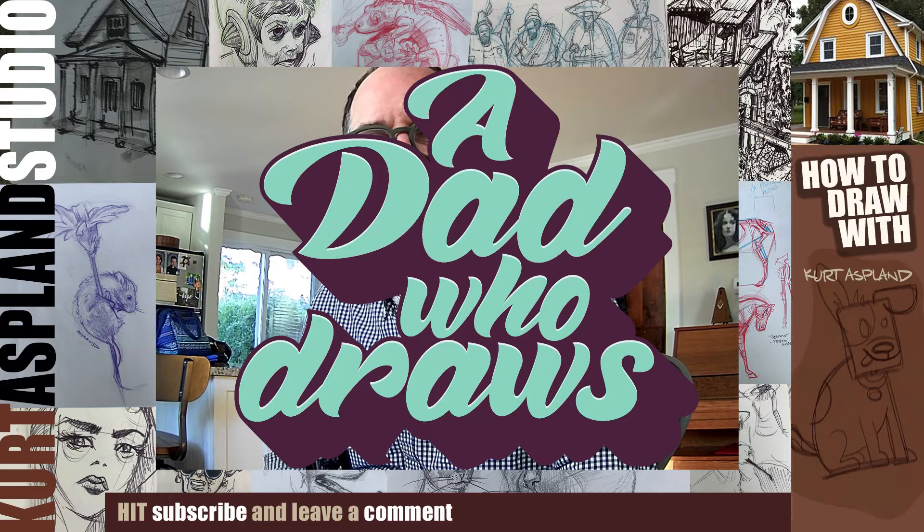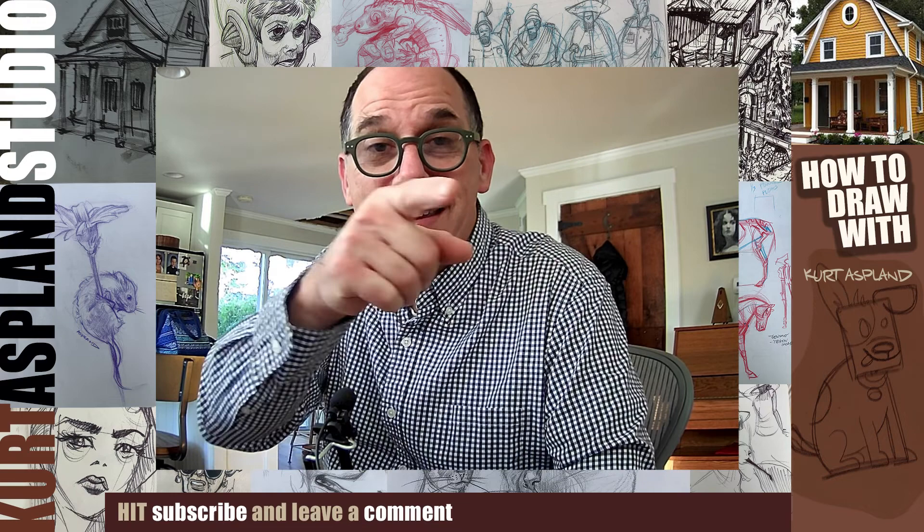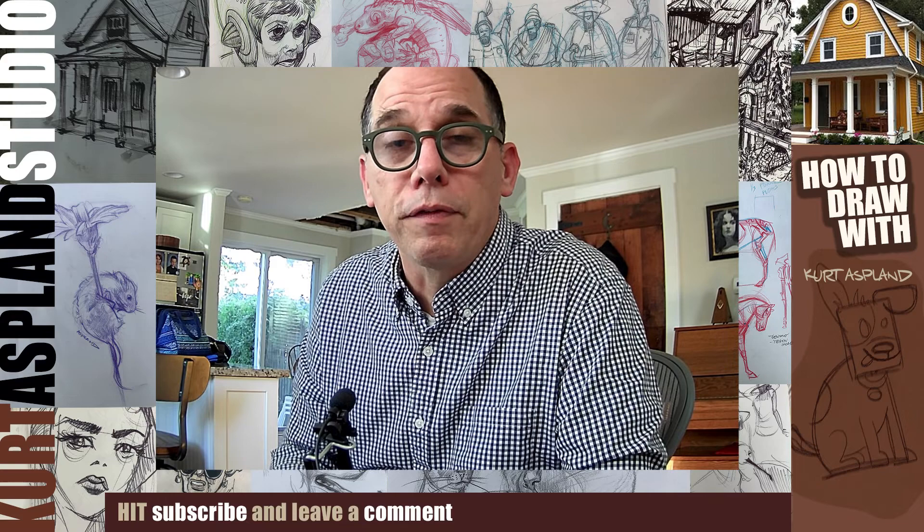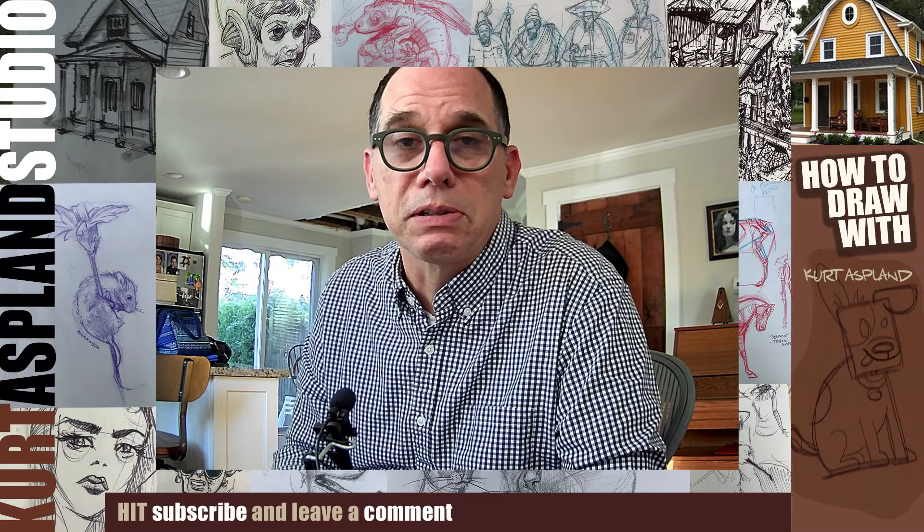A Dad Who Draws. Hi, my name is Kurt Asplund and this is my studio. Today I'm going to show you how to draw a cute field mouse. This little guy is enjoying himself on top of a mushroom — who knows what he's eating, a little bit of grass, a little bit of the mushroom. All I know is he's pretty cute.